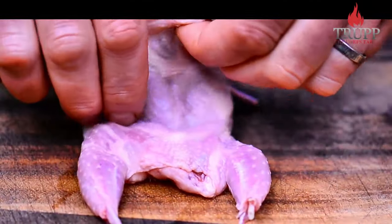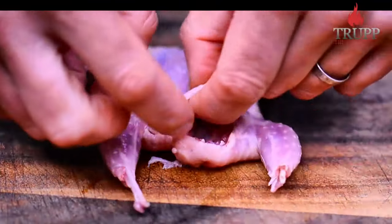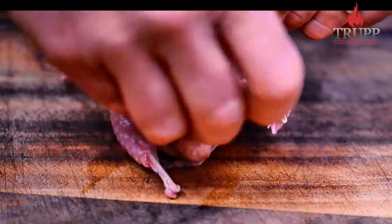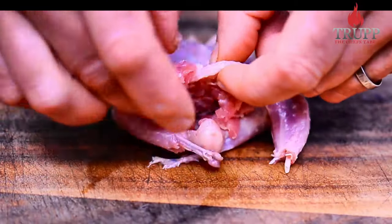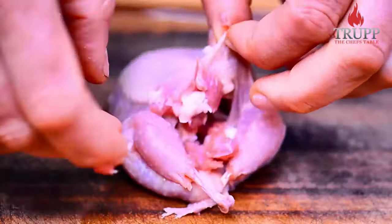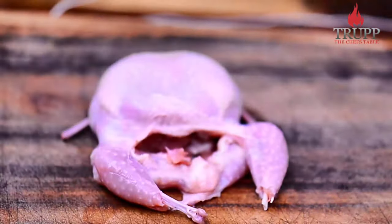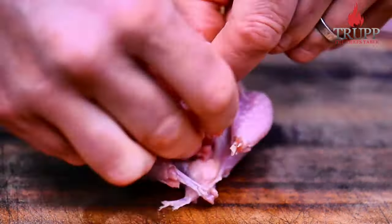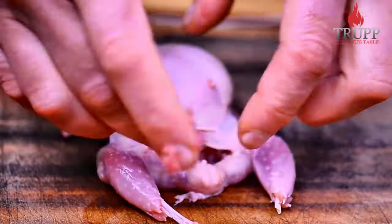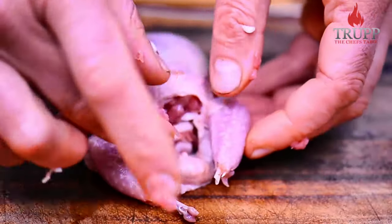Now we're going to stuff it. Open it up on the bottom or the top — it's really up to you — and put the filling in. The filling is really up to you. I have some diced meat with mushrooms, pine nuts, and minced meat. Just don't put anything in that melts — some people put cheese in and that doesn't work. A typical chicken or turkey filling mix is absolutely perfect for that.